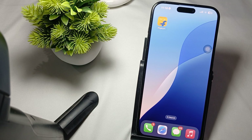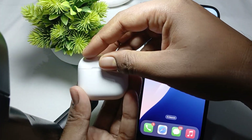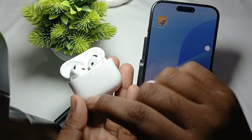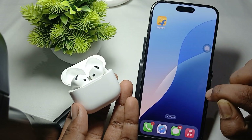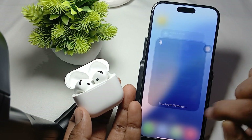If everything is okay, try to put your AirPods manually into pairing mode. To do that, first open your case, then double tap — not a single tap — like this. When the light goes white, it means it has entered pairing mode.